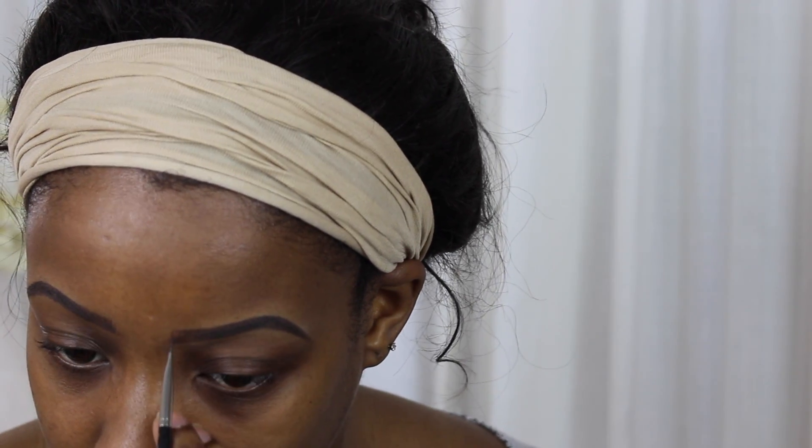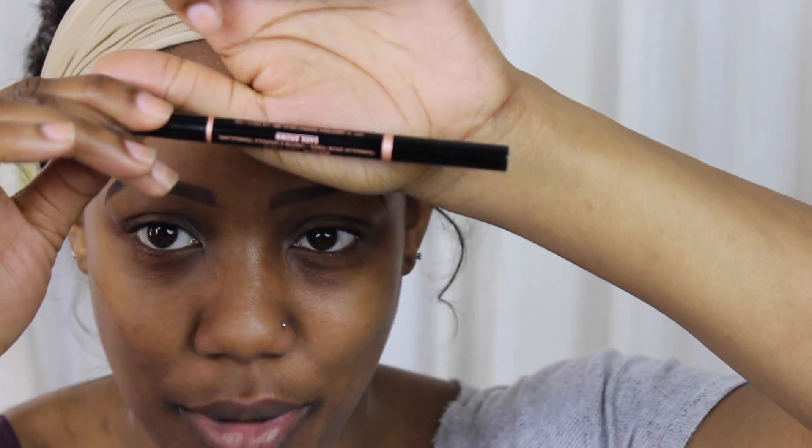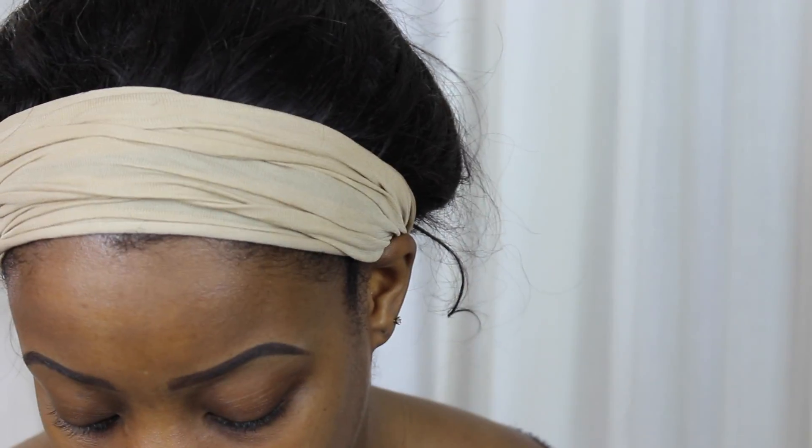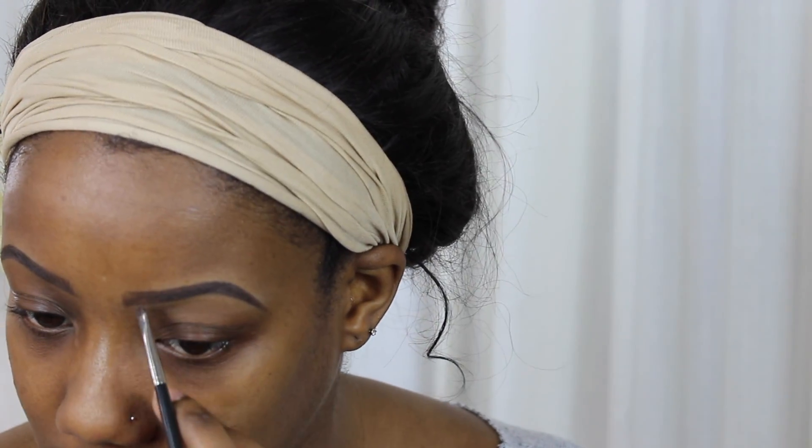If you don't feel comfortable using Dip Brow at all, you can fill in your brows with Brow Wiz, Brow Definer, or any other eyebrow pencil and then continue to the concealer step. I do my brows before foundation because I have oily skin and need a drier base to draw on. Dip Brow tends to stay on a little bit longer - it's also a good beach product.